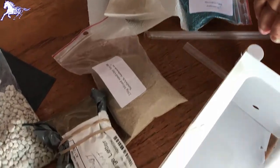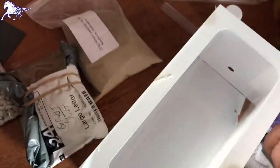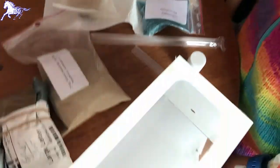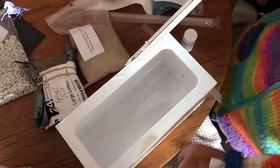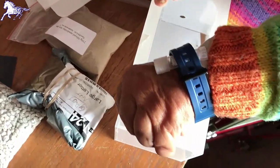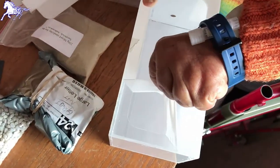Well, these have all got the seals on, but we've started them off and we will show later how we've got on with it once it's all been set up. That's the seal there.